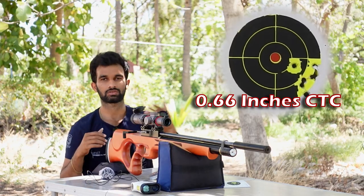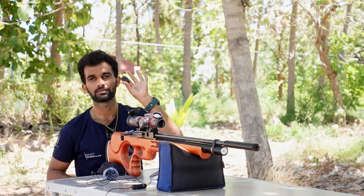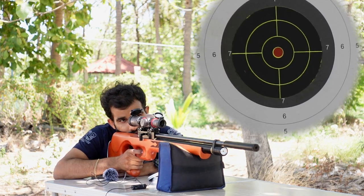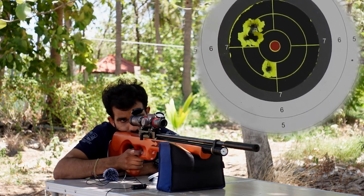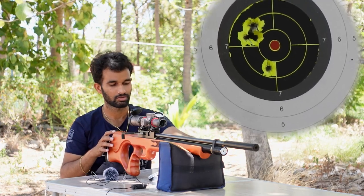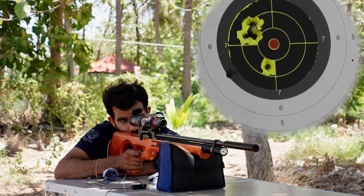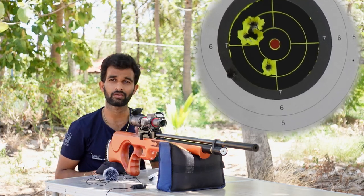Now at the 50-yard range. The first pellet is the JSB 10.34 — my trusty pellets. Taking five shots at 50 yards. I think I pulled one shot, so I loaded one more to make it a five-shot group since I clearly know that one was my mistake. All the shots appear to be in the same hole — I'm so happy with the results. Let's take a close-up look and try the slugs.